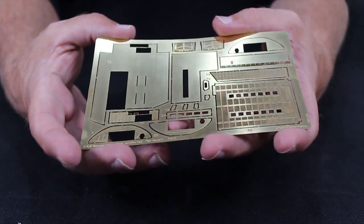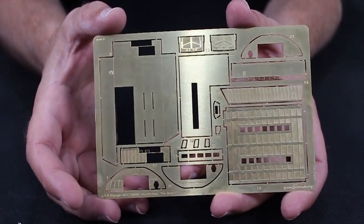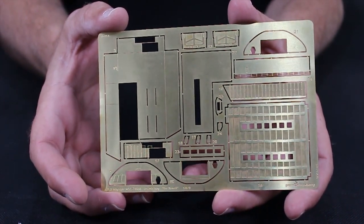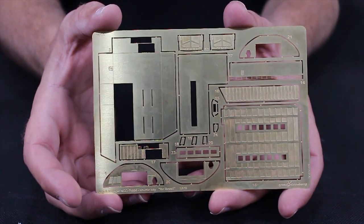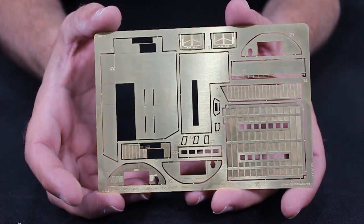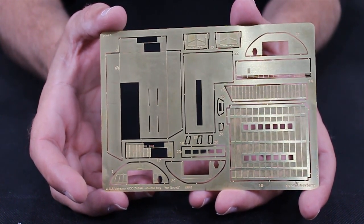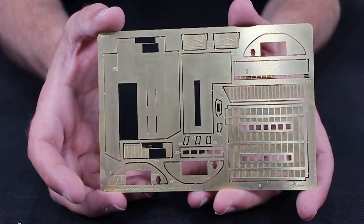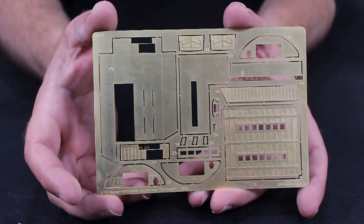The second shuttle bay PE sheet also has platforms and a lot of bending. It's nicely detailed — I'm moving it in the light so you can see the detail. The kit itself doesn't come with a shuttle bay, so now you'll be able to add this interior if you want the shuttle bay doors open. If not, you can have them closed and just leave this part out. It's totally up to you.